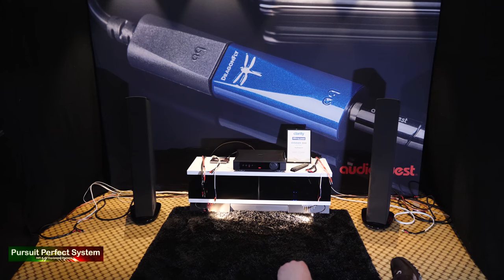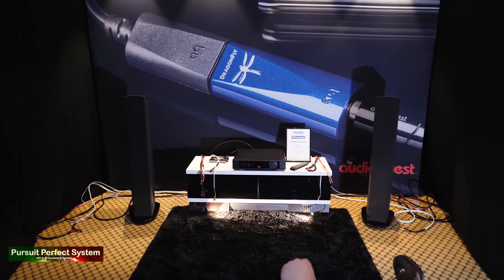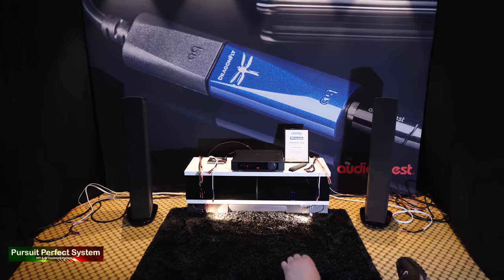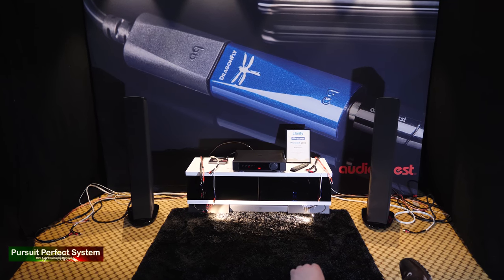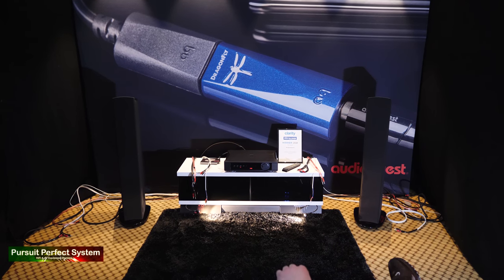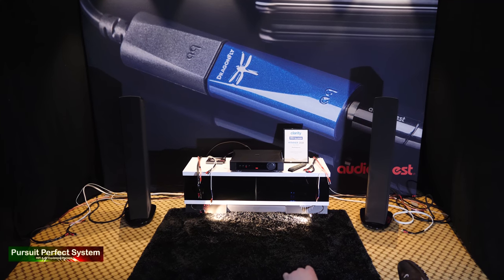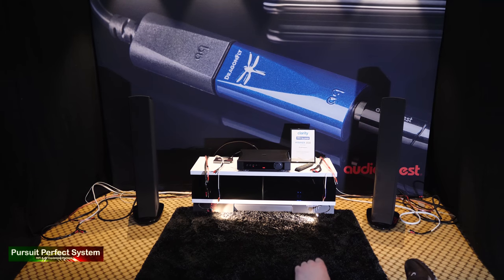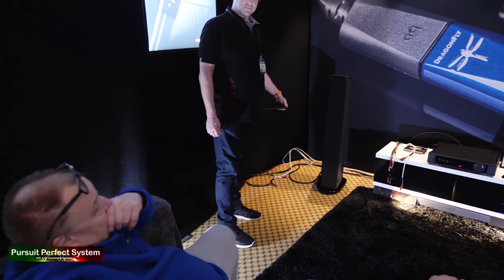Right, I've heard the relay click. Let's give it a go. Pretty much improvements on everything, isn't it? Yeah, fantastic.